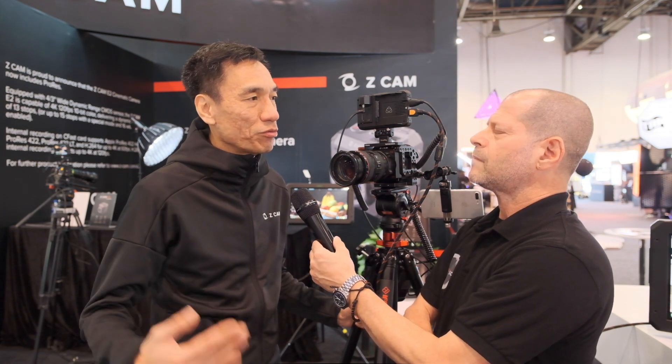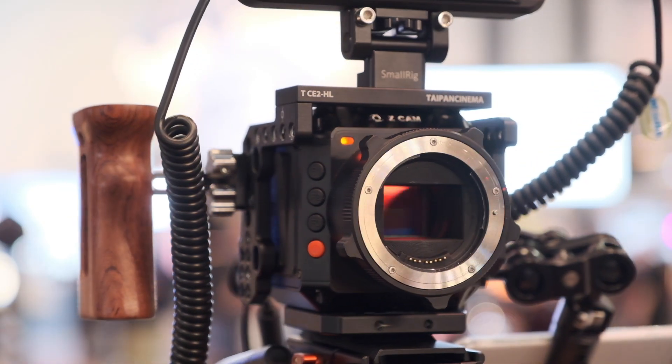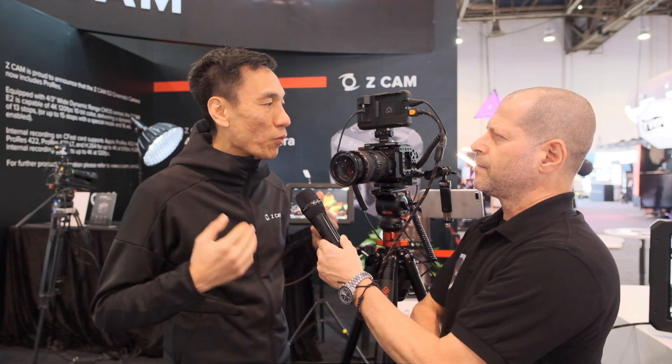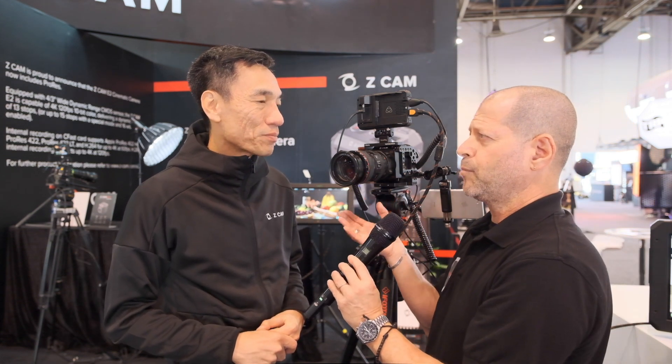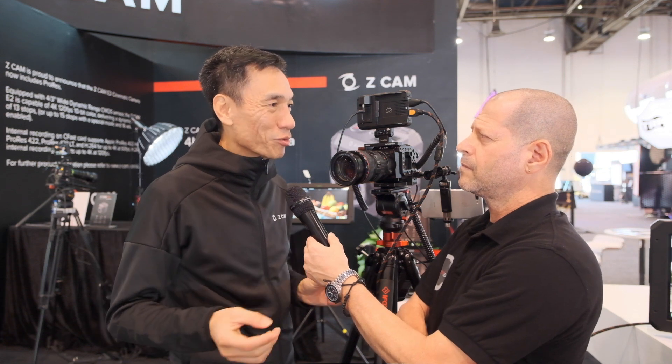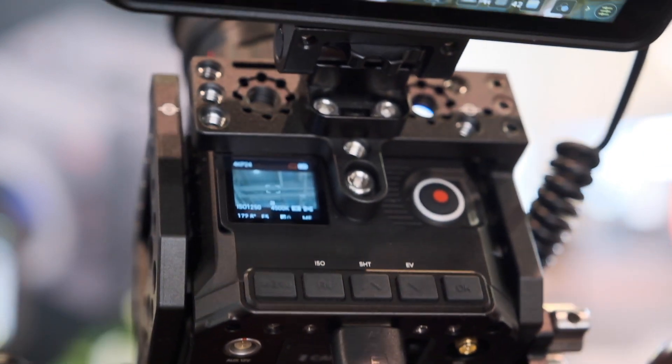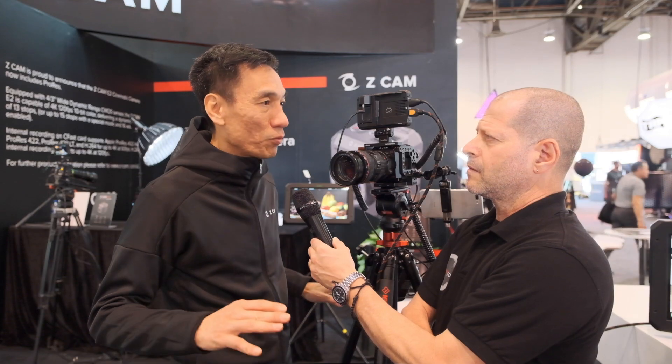So 6K goes up to 60fps, and 4K will do at least 100 frames per second — we are still working on the details to see how far we can push it. Regarding codecs, ProRes is always subject to final certification from Apple, and we will also have both H.264 and H.265. Additionally, we will have our own raw solution on the existing E2 towards the end of this month — a compressed raw format.